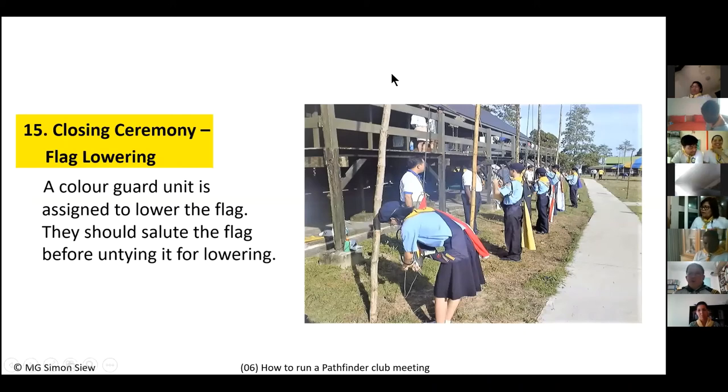The director gives the command 'Color guards, to your post.' The color guards come up and untie the flag ready for lowering. When ready, they report 'Flag ready, sir.' The club director gives the command 'Pathfinders, present arms' — everybody salutes as the flag is being lowered — and you sing the Pathfinder song as the flag descends. Then tie it at the bottom.